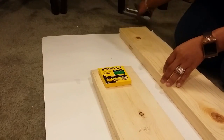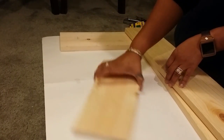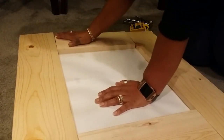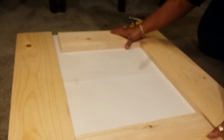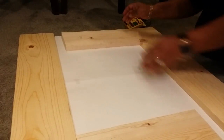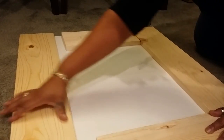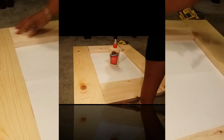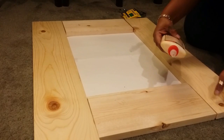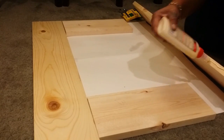The first thing you'll need to do is visit your local hardware store and purchase some lumber. I went to Lowe's and had them cut these boards for me. The length is 29 by 13 and they're 5 inches wide. That is enough to make my 13 by 18 mirror frame. Next I added some wood glue in the seams where each piece of wood meets to help give it some added support.